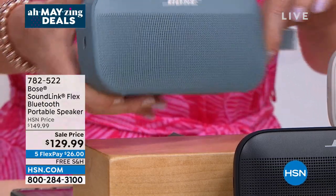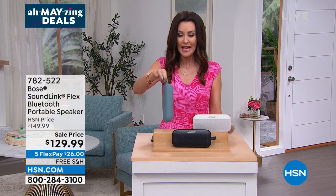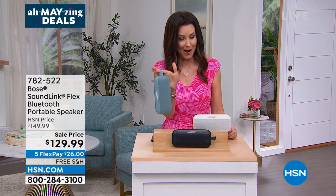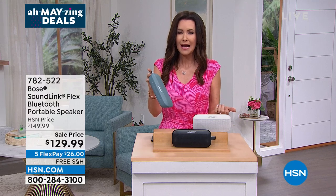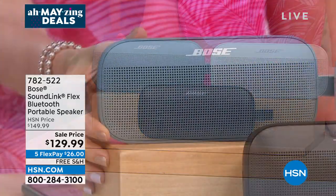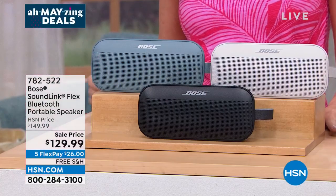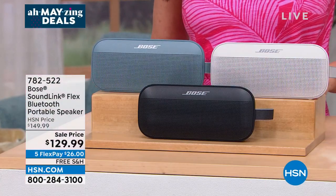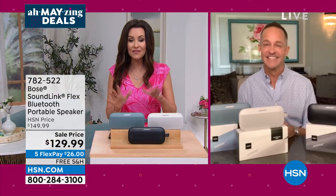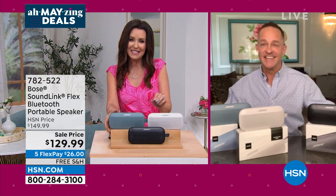This is the speaker you hang on your beach bag because it's waterproof and sandproof. It's the speaker for near the pool, the speaker you take everywhere — even near the shower. Bose is premium. It may be small but it has a 12-hour battery charge — plug it in, get 12 hours of beautiful Bose sound without charging again. Free shipping and handling. My guest Aaron Berger is joining us — we haven't had a Bose SoundLink in probably years.